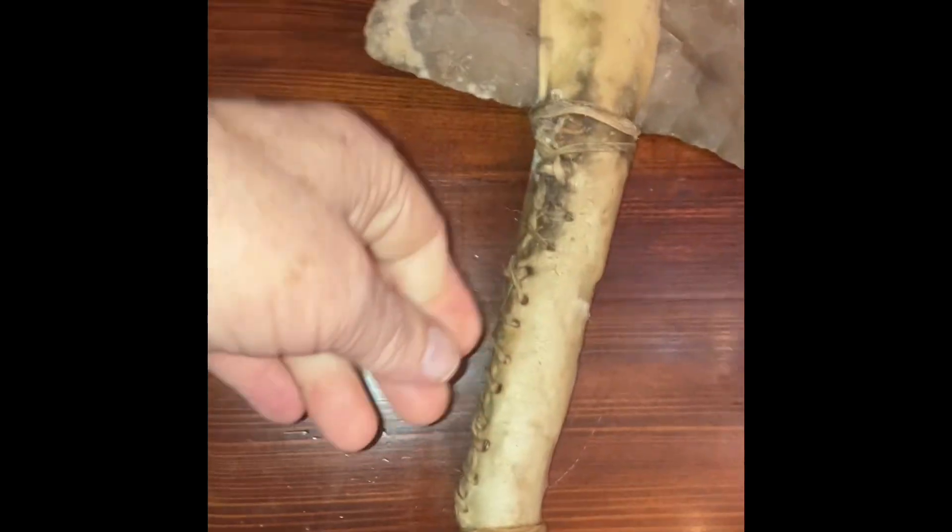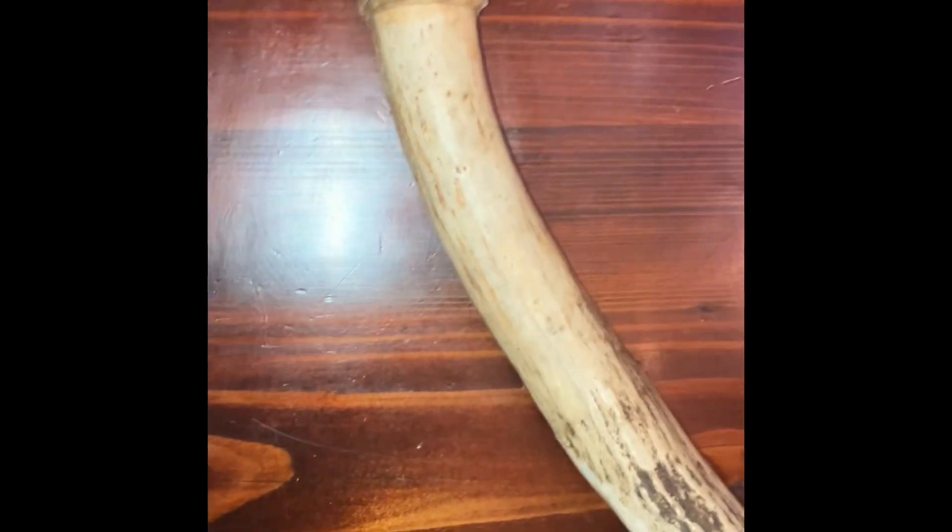I make my own rawhide from deer hide. Sometimes I hand-sew it with rawhide and sometimes with sinew. I get two hundred dollars for these — if you're interested, let me know.